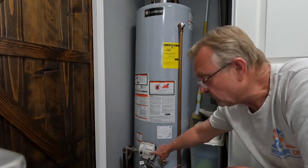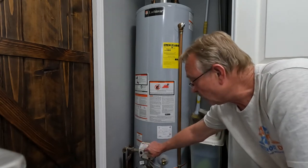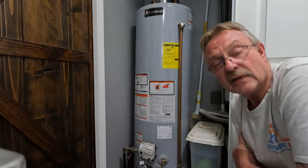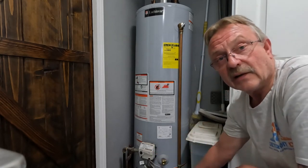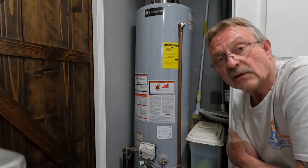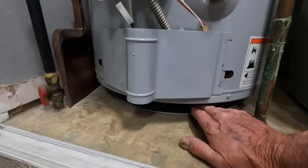You're going to have this type of gas valve with a flashing light that tells you exactly what's going on. It has codes right here. If the light is flashing once every three seconds, then everything is normal. However, that doesn't mean that the filter is not getting clogged or is already clogged.